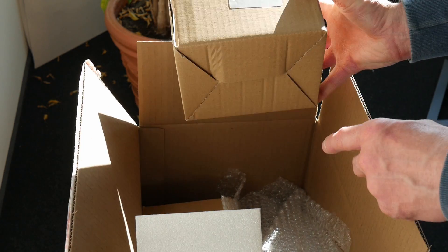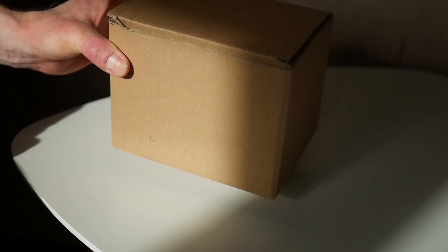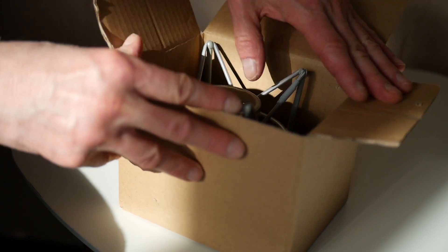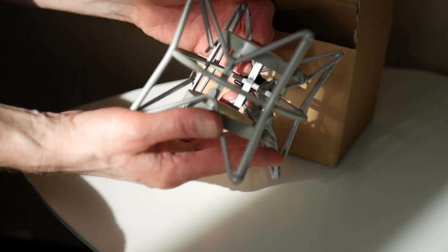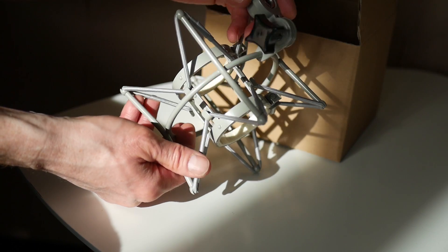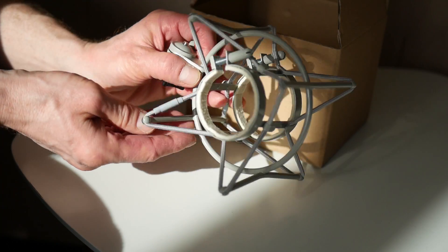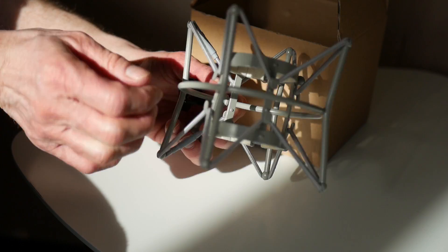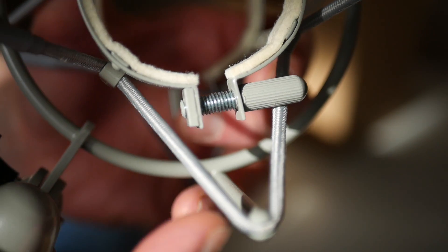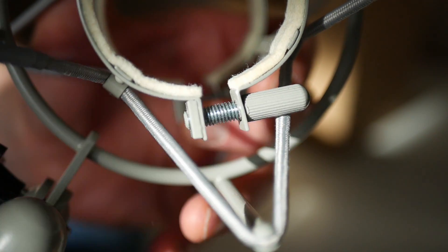This is a shock mount to keep your microphone in place and to reduce vibrations. It's large and pretty sturdy with rubber bands, very similar to the one that comes with a Neumann U87. What's quite unusual, though, is that you tighten your mic with these little screws that remind me of some ancient serial port connectors on your printer or a VGA display.